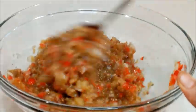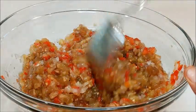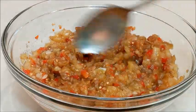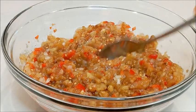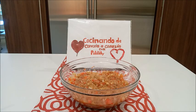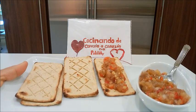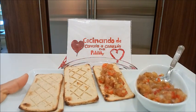Esta ensalada es muy rica y saludable. Les recomiendo que la preparen para su familia. Recuerden, cocinen con mucho amor, cocinen con el corazón. Ustedes le ajustan el sabor: si les gusta más limón, más sal, más pimienta, eso ya es al gusto de ustedes. Esto está listo para servir. Tenemos lista la ensalada de berenjena asada. La pueden servir con galletitas o como acompañamiento de pollo, pescado o carnes. Les aseguro que queda riquísimo.